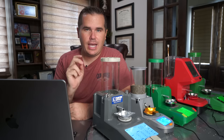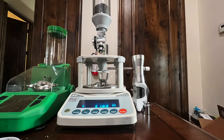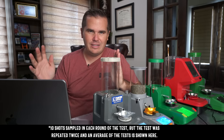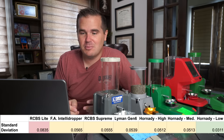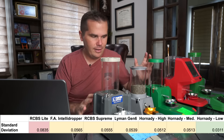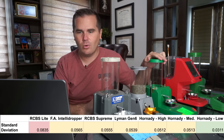I'm busting out the laptop so we can dive into some numbers. I tested accuracy by loading 10 loads and measuring each one on an fx120i scale that measures down to the kernel — a very highly regarded scale in the industry. The standard deviation: a higher number is worse and a lower number is better. The RCBS Chargemaster Lite had the worst standard deviation of 0.0835.